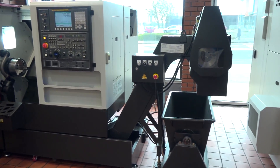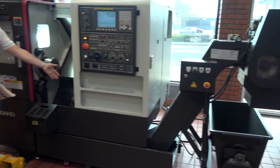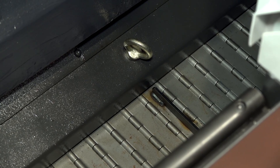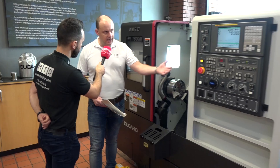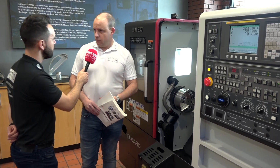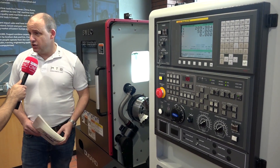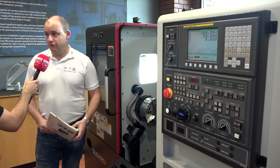And the swarf evacuation and the FANUC control? The swarf evacuation is standard on this machine — you can see the conveyor is very nicely integrated and easy to pull out if needed. You've got a swarf bin. You've also got the FANUC OI TD control, which is obviously a very popular control, so if you're already running FANUC programs they could pretty much run straight through this SMEC machine as well.